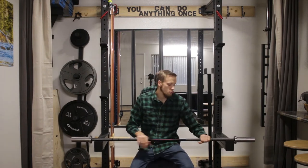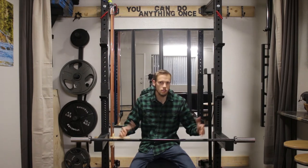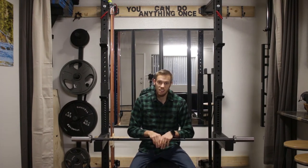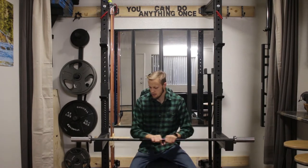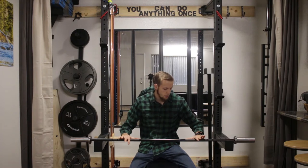The knurling on this bar is wonderful. I personally really love Rogue's knurling that they put on the Ohio bar and the Rogue 2.0 bar. I haven't gotten a chance to try their deadlift bar, but I have tried the knurling on the Ohio power bar, and I love that more aggressive knurling. This bar is more similar to the Ohio bar and the Rogue 2.0 bar.